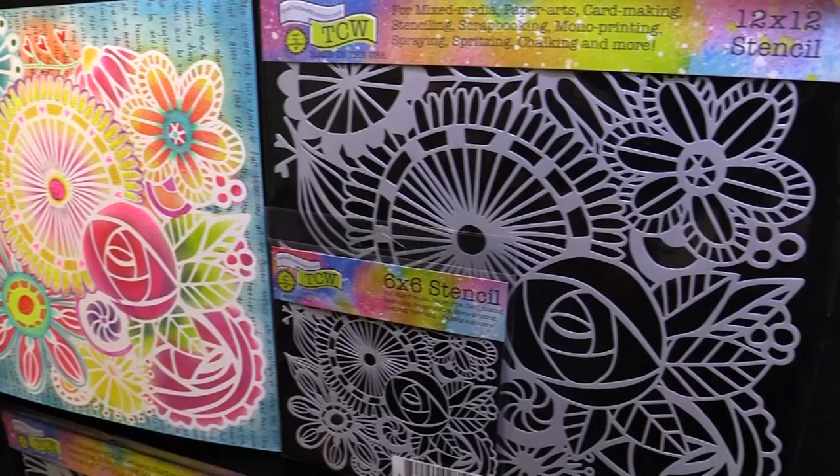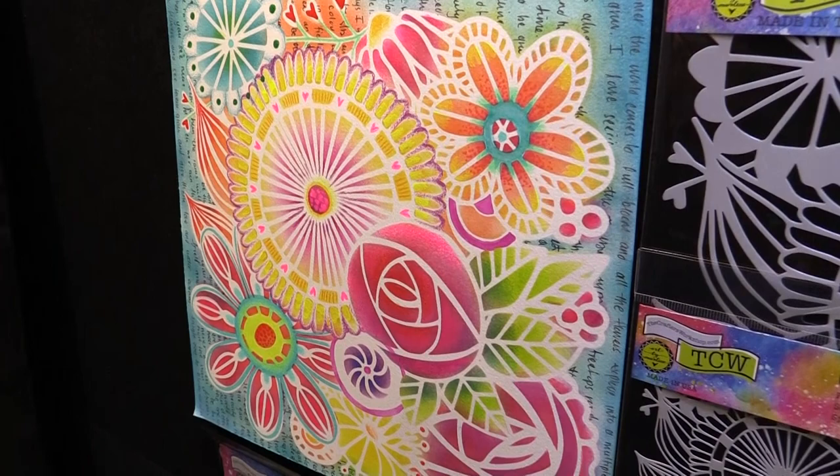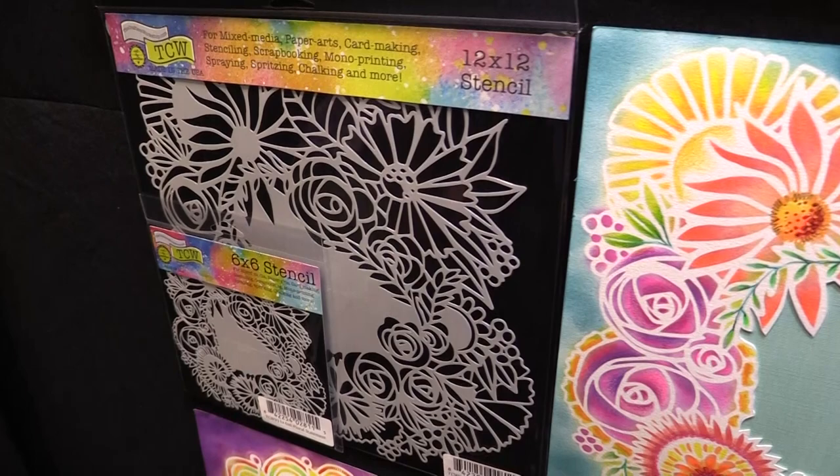These are Blooming Garden — so pretty, lots of room to do coloring. The next one is Floral Statement and she leaves you a space in the middle where you can do some nice design work. Great for layering.